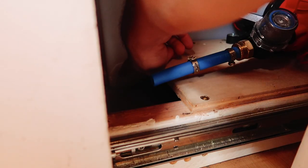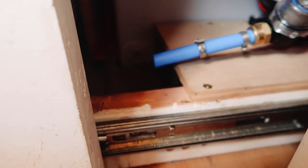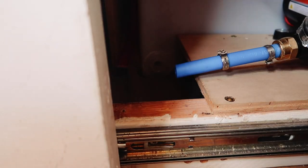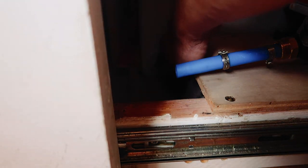Well, that's not ideal. As you probably saw, the fitting just popped right out when I pulled it off. That's not a good sign because it was clearly not screwed in very well.